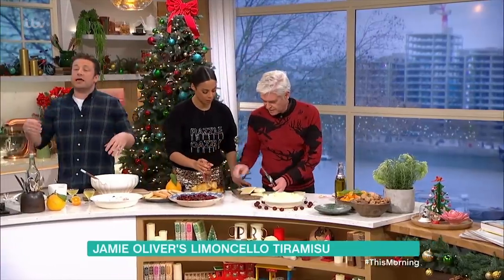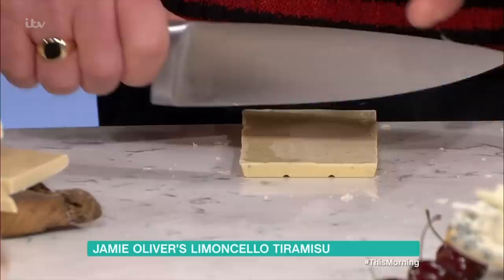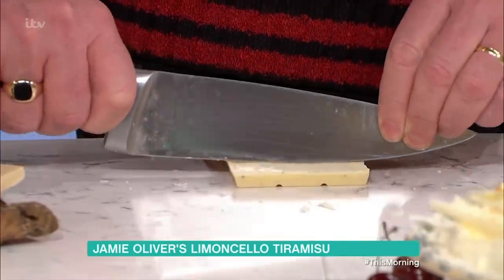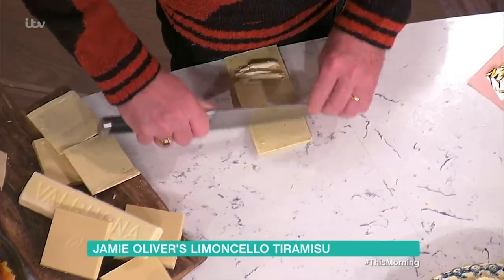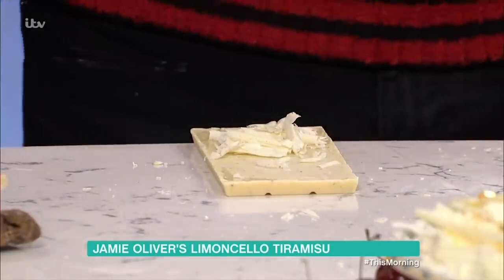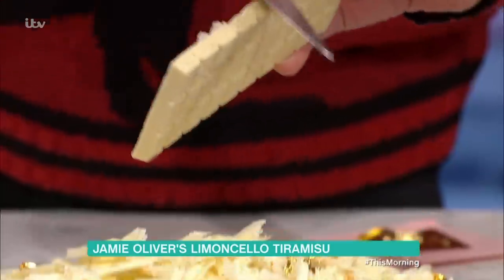Phil is going to show you how to shave chocolate — and this is great for trifles, any chocolate dessert, or even this tiramisu. So he's going to gently place the large knife at the end of the chocolate, drag it evenly and slowly towards him. And as he does that, he's going to create the most beautiful shavings. Get your chocolate at room temperature. Phil will now show you what's at the other end of his knife. That's so good! So just hold it above there and slowly tap it — like an advert. Well done. Let's hear it for Phil!